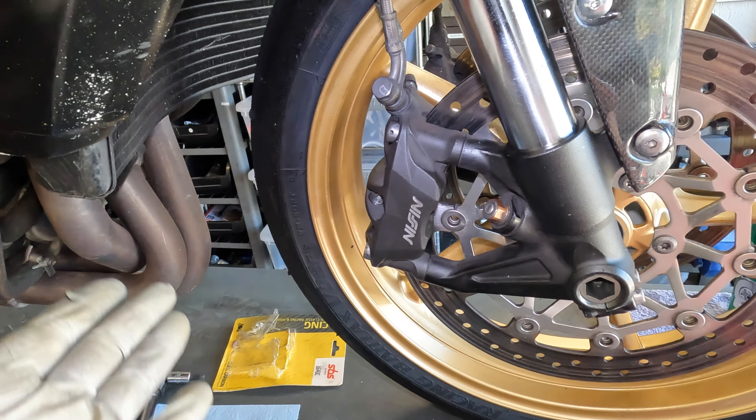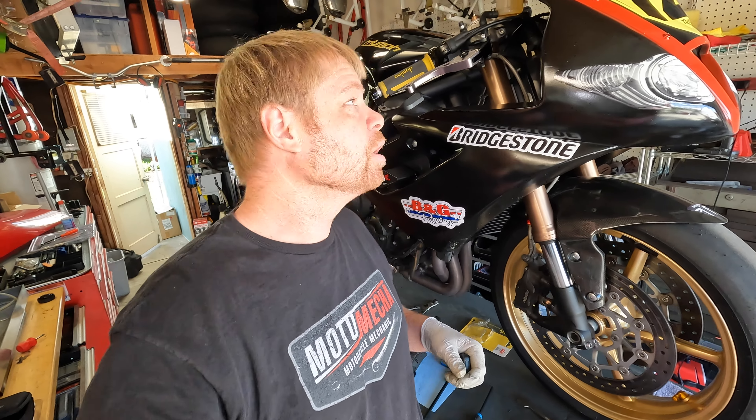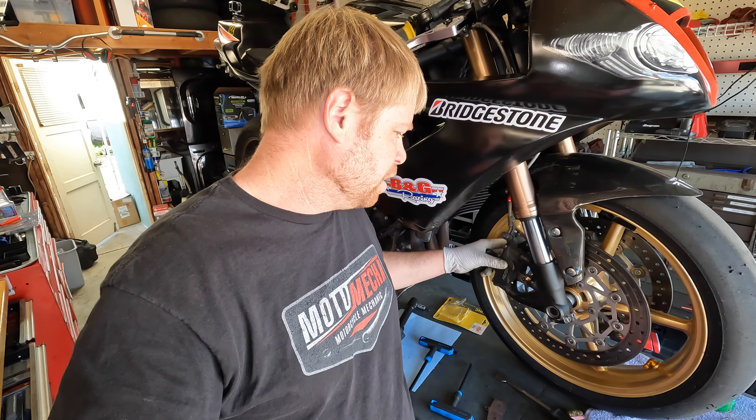That side is done — I'm going to do the exact same procedure on the other side. If you want to bleed the brake system I do have another video showing how to do that. The other side is the same procedure — I know it's a bit tedious but it produces the best results and the best braking performance. Don't neglect your brakes, take care of them. Thanks for watching, I hope you learned something — if you have any questions comment below and I'll get back to you.